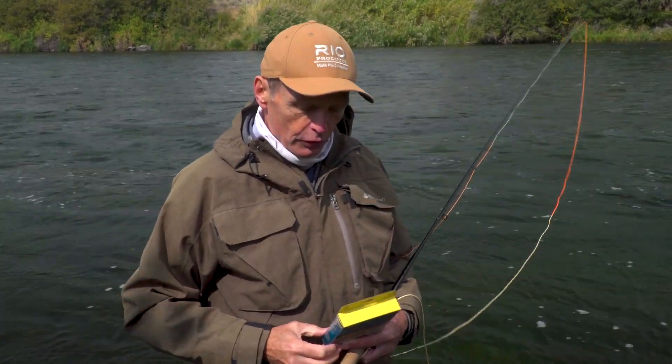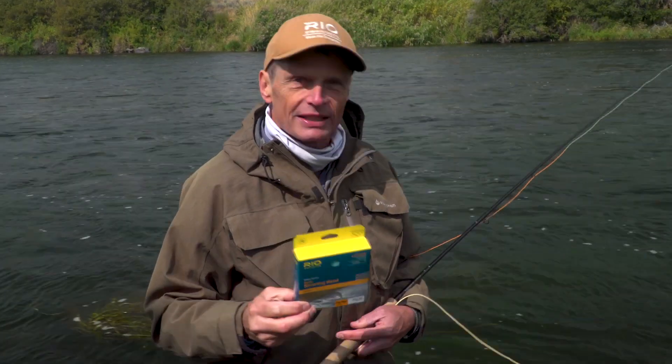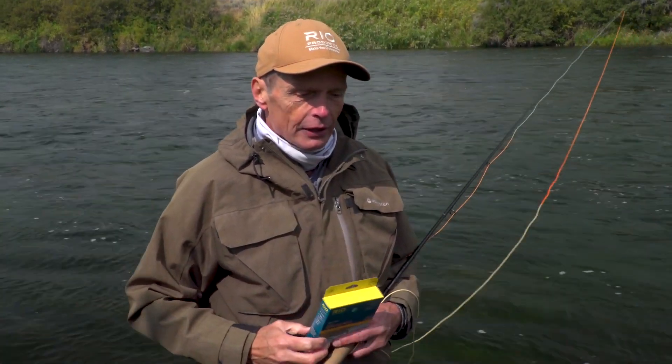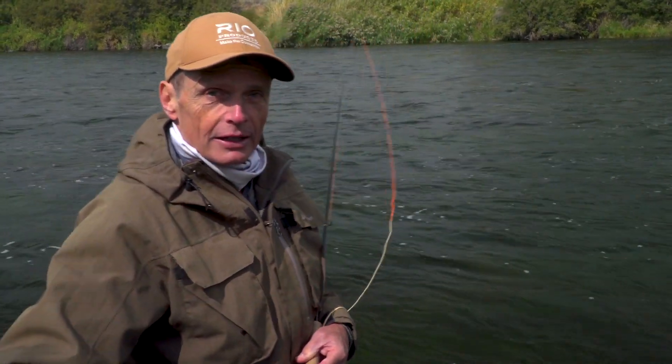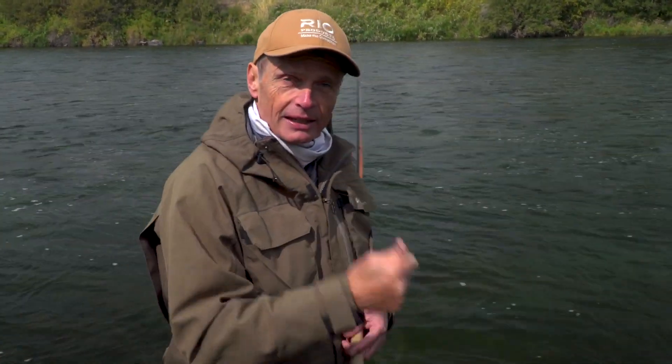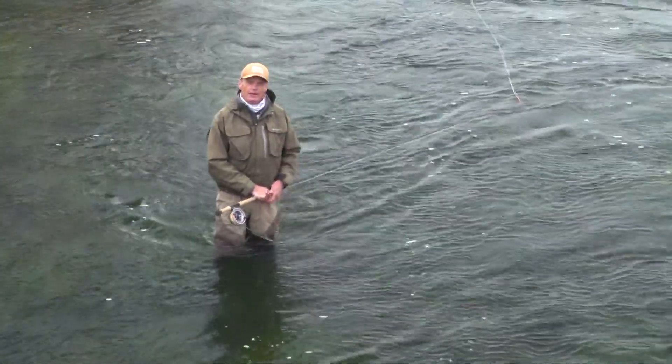The second reason to use this cast is if you're using a Skagit style line — a Skagit head. On the end of a Skagit you'll usually have a sink tip and a heavy fly. This cast has what's called a waterborne anchor, meaning the line is on the water during the de-loop stroke, and you need the water to grip the heavy fly and sink tip to stop it kicking out. So with sinking lines and heavy flies, this is the cast you must do. Those are your two reasons for making a Snap T: upstream wind or Skagit line.